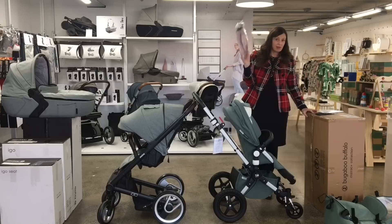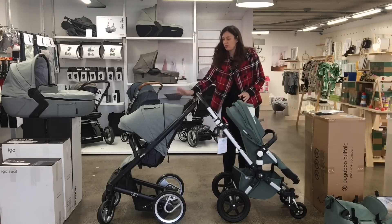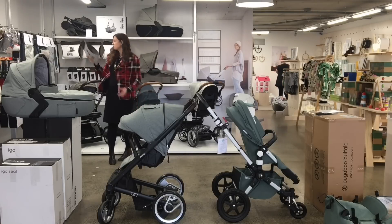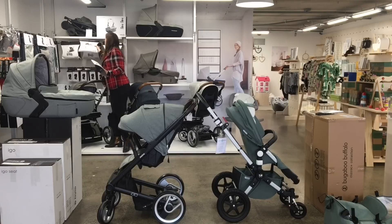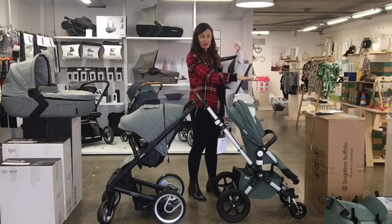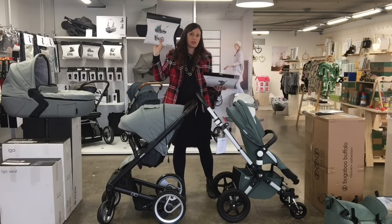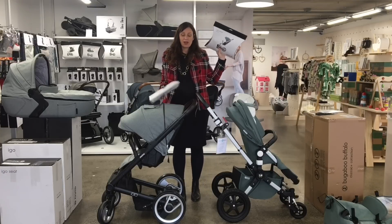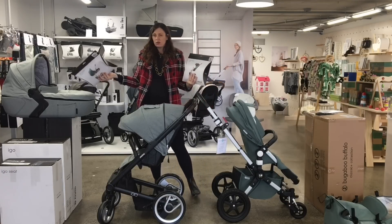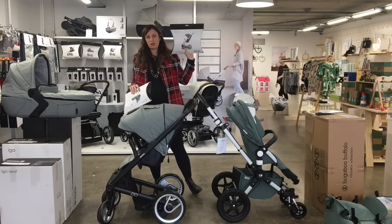In the box with the Bugaboo, you'll get the rain cover — so that's completely included in the price. With the Mootsie, you'll need to purchase one of those separately. And with the Bugaboo, the rain cover fits the seat and the carry cot, so you only need one rain cover. But with the Mootsie Igoe, you'll need to get a rain cover for the carry cot and a rain cover for the seat — although a lot of parents don't go out much in the rain with the carry cot with the little baby, so they'll just get the one for the seat.